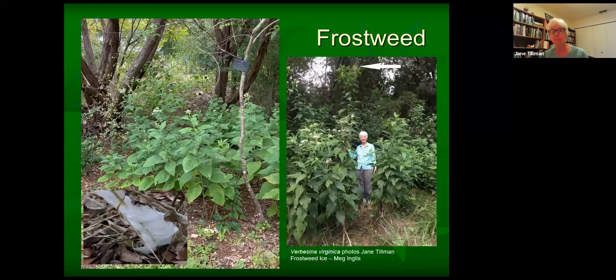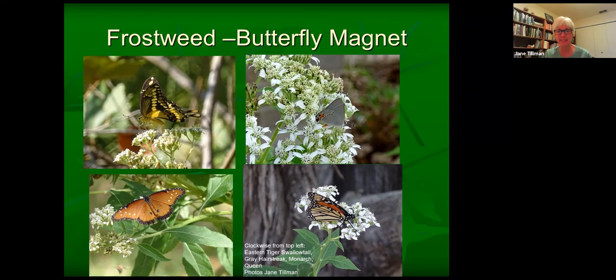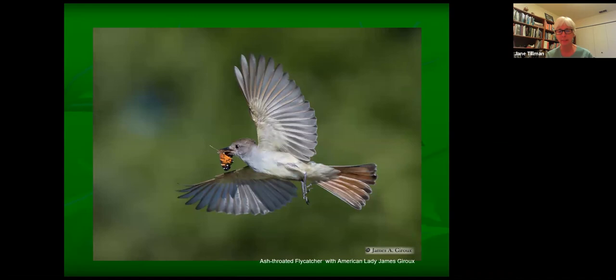Randy already talked about frostweed, and I agree with everything she said, but look at this frostweed — I'm five-eight and this frostweed is almost double my height. It's huge. Frostweed is such a butterfly magnet: we have an eastern tiger swallowtail, a queen, a hairstreak, and a monarch on it — and here's a poor little American lady being eaten by an ash-throated flycatcher, which is a backyard bird in more open habitat conditions.